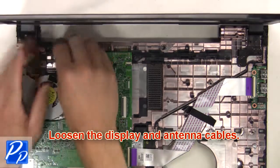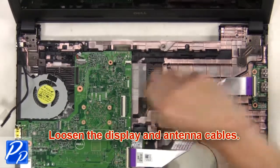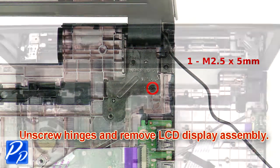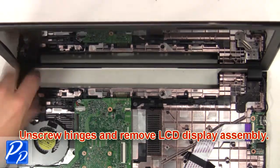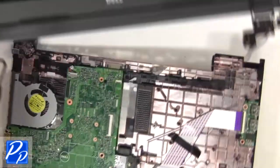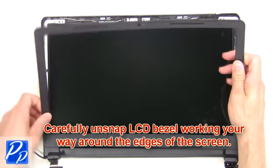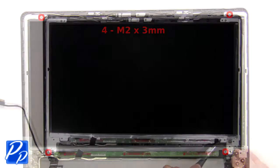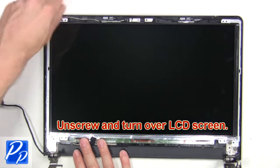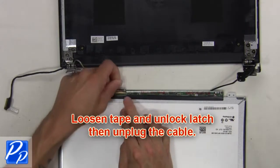Next, loosen the display and antenna cables. Then unscrew the hinges and remove the LCD display assembly. Now carefully unsnap the LCD bezel, working your way around the edges of the screen. Next, unscrew and turn over the LCD screen. Now loosen the tape and unlock the latch, then unplug the cable.